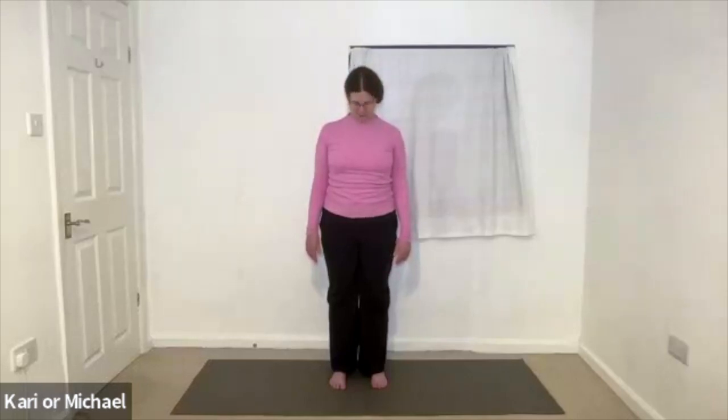And exhale head forwards and stay there for a moment. Relaxing the shoulders. Keeping the sternum lifted. Feeling the stretch at the back of the neck. And then inhale head back to centre. Roll the shoulders. And please have a drink of water. So we're going to work with EBR 3.